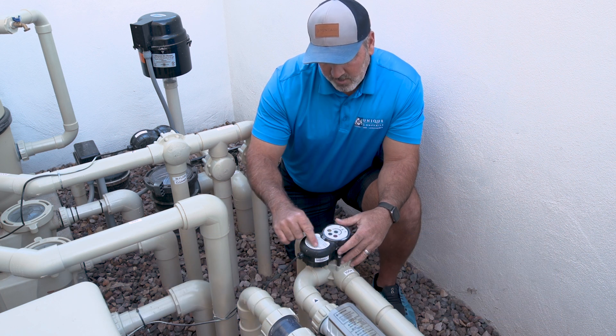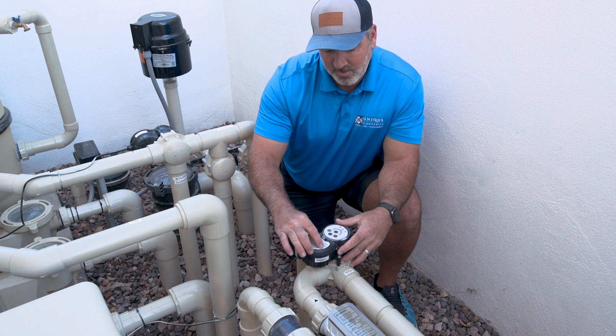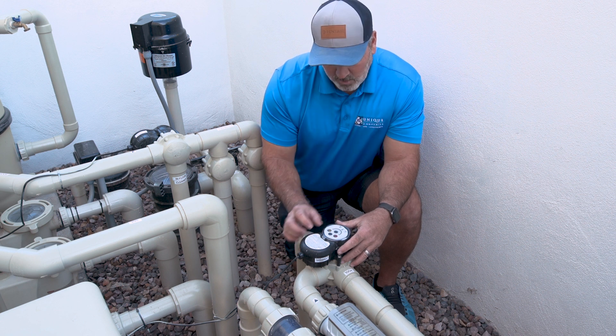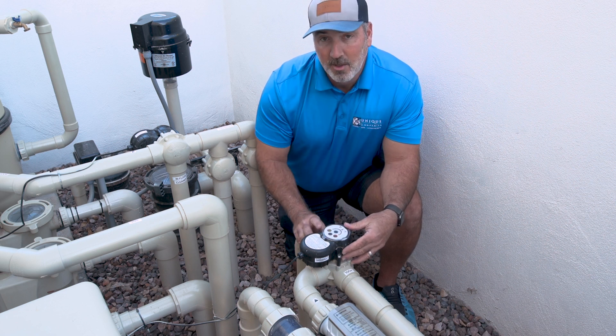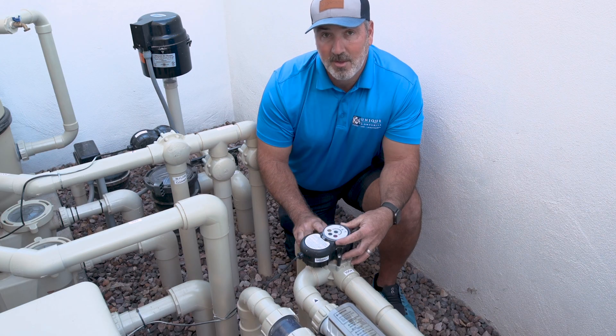A neat little thing on these: there's a full instruction panel right here that tells you exactly how to set to service mode and what auto mode is, so you can just read the instructions — it's really self-explanatory. It's got a nice little flapper here that protects the keypad. Pretty neat little new valves from Pentair — that's the IntelliVal.